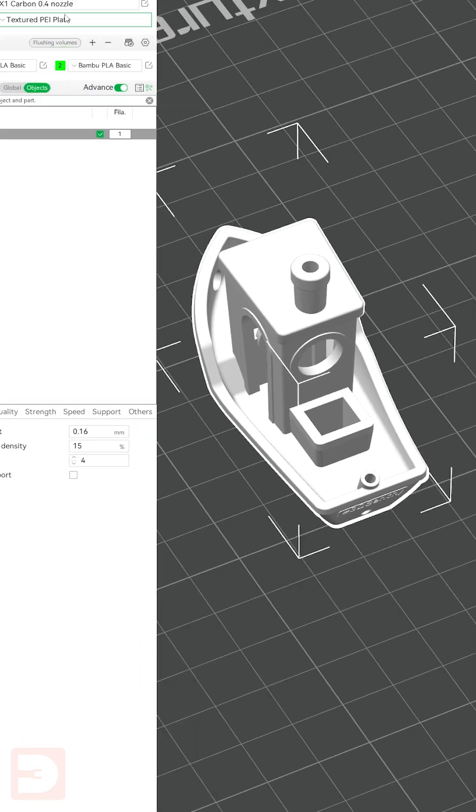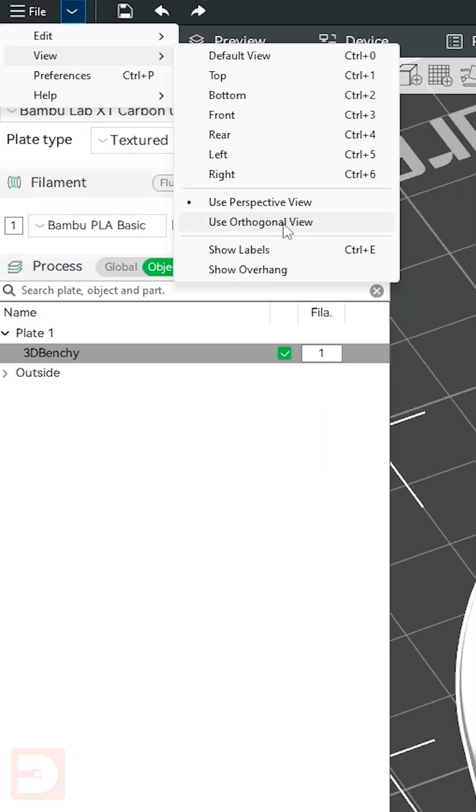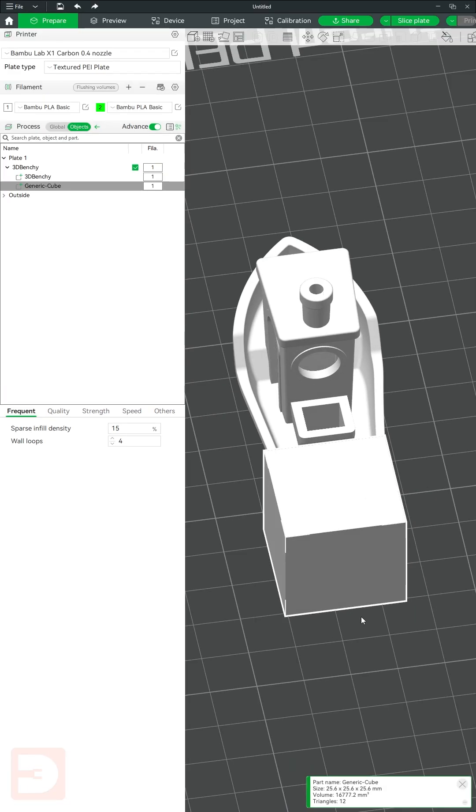If, however, we wanted to know how big this hole was so we could scale something to fit into it, go up to View and come down to Orthogonal View, which I'd suggest leaving it in anyway. Then right-click on your object, go to Add Part and select Cube.